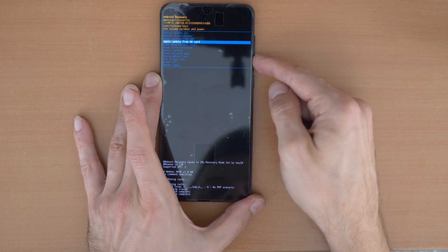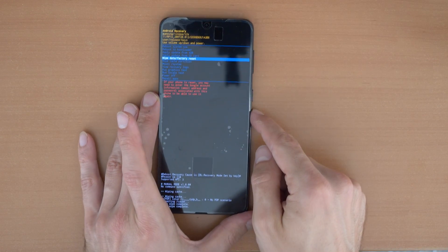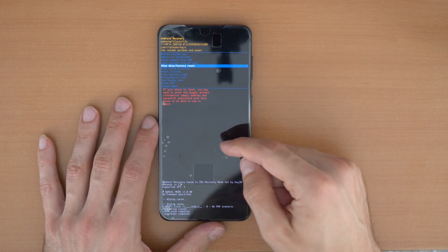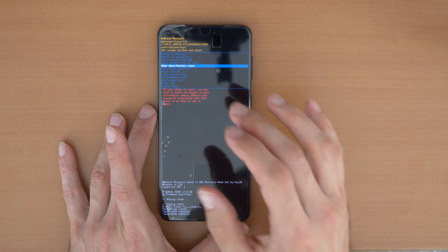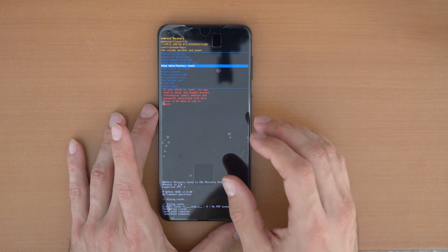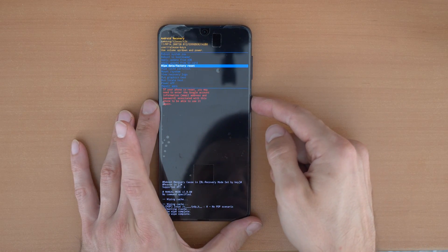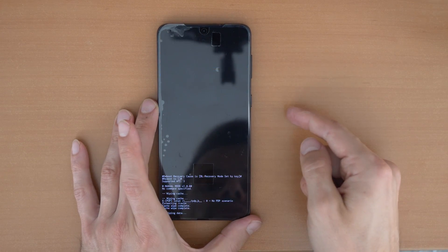Now go down and click on 'Wipe Data / Factory Reset'. This will erase the password and also erase the phone — it will do a full factory reset, so all your data and everything will be gone. The phone will be like you bought it today. Click 'Factory Data Reset' and confirm.